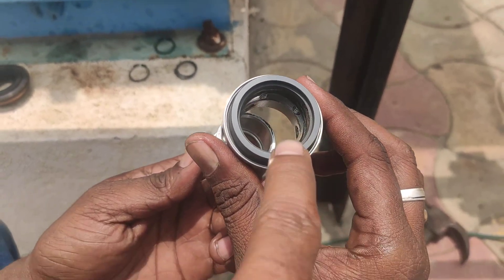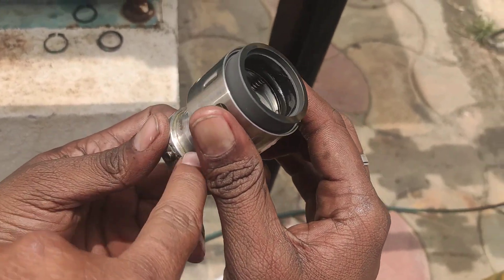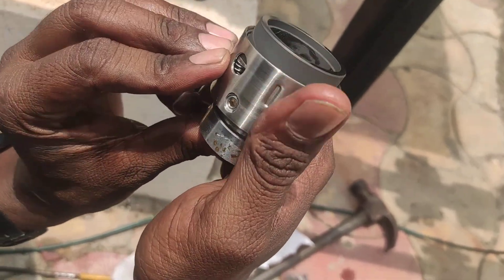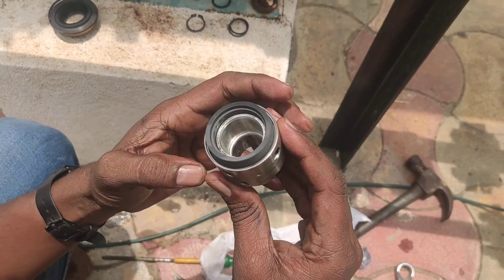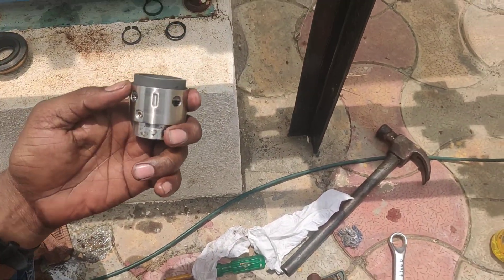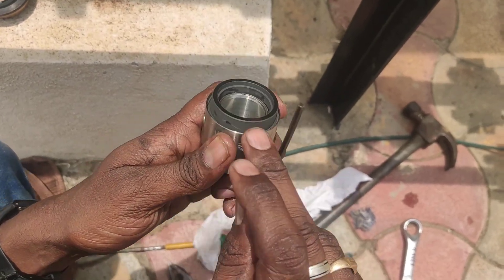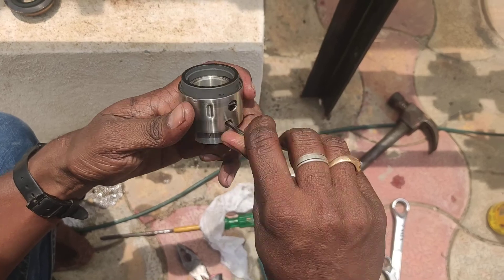Here the O-ring is in place — this O-ring is going to be fixed inside the mechanical seal. Push it in gently. Now you can hear the sound as well — the O-ring is fixed. The Allen key should be tightened properly from one side and then from the other side as well.